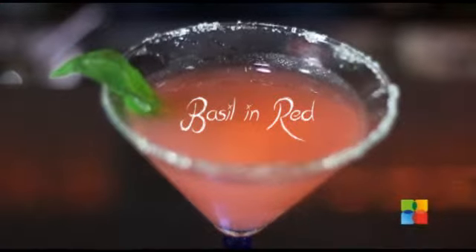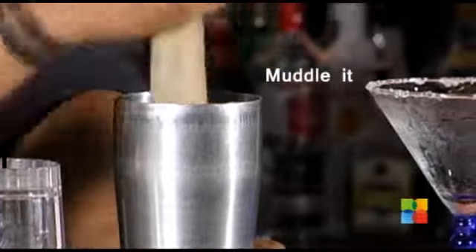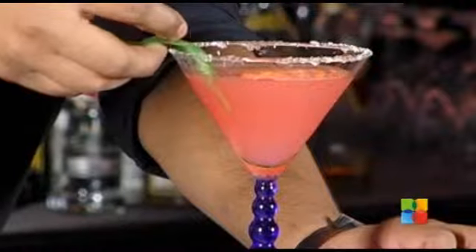Basil in Red — that's our second drink. Fresh strawberries, basil leaves and lemon wedges are muddled. 60ml of vodka is added to this and the drink is shaken. Double strain the drink, serve it in a sugar rimmed glass and garnish with a few basil leaves.